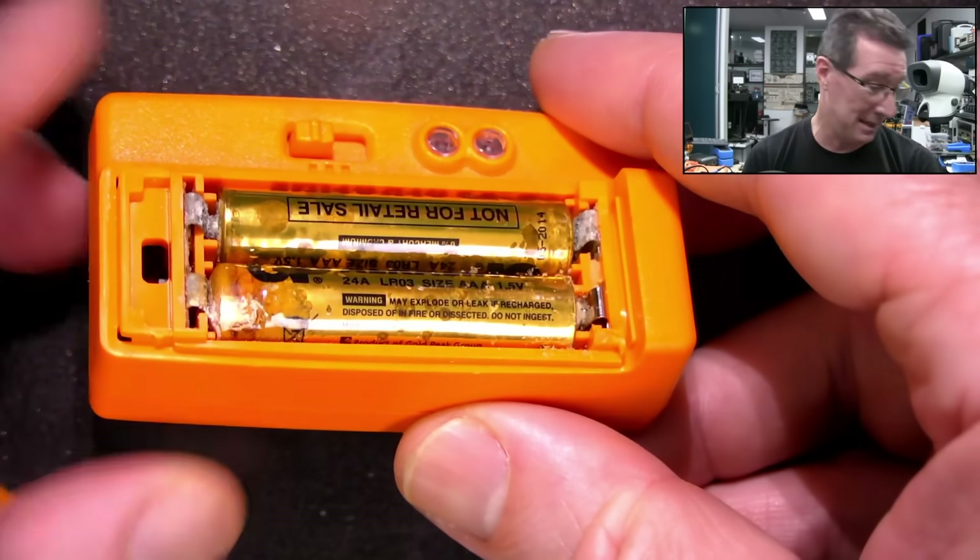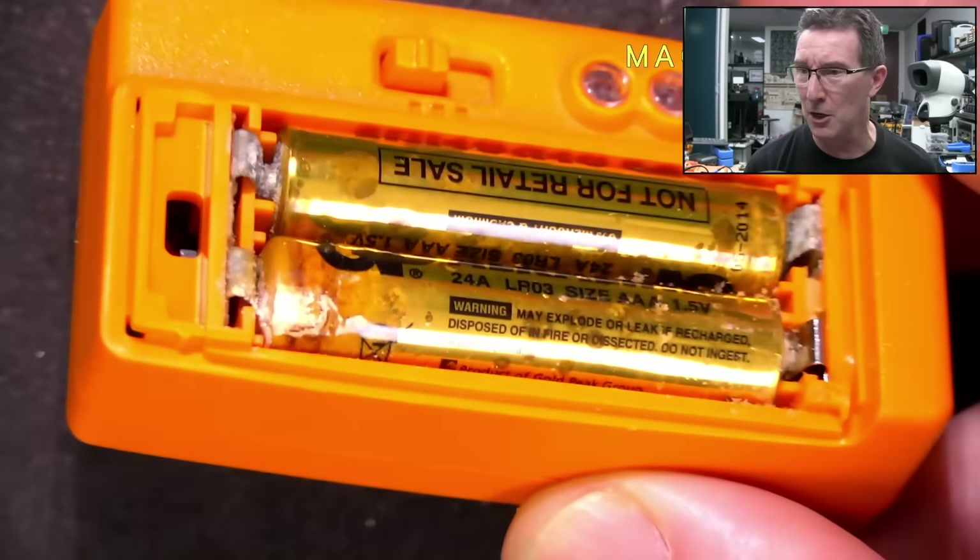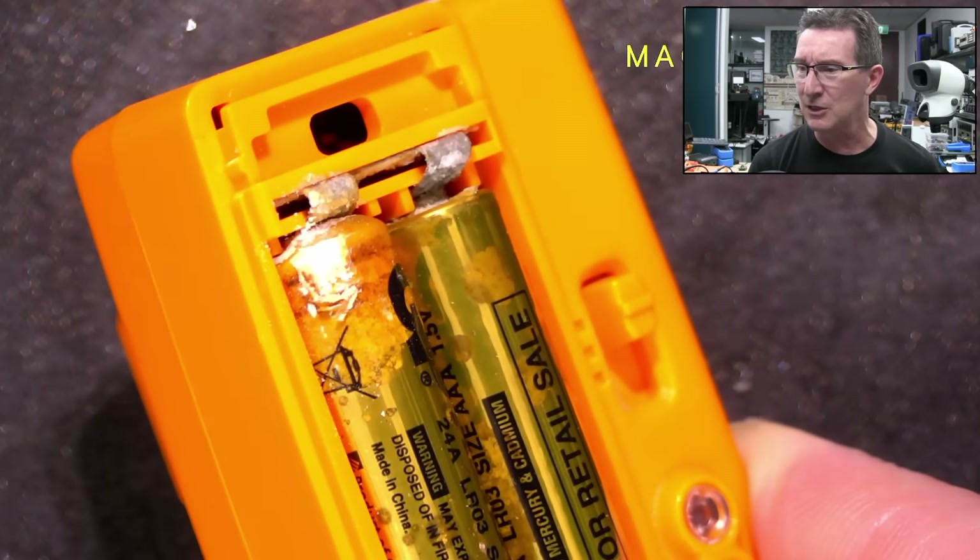Look at that! The humanity! We have alkaline battery leakage again!